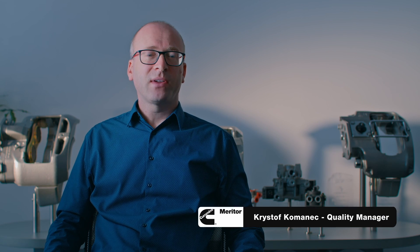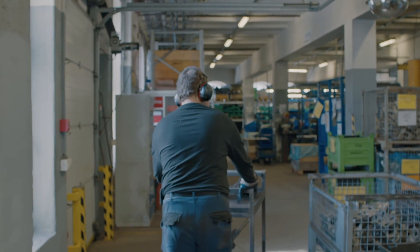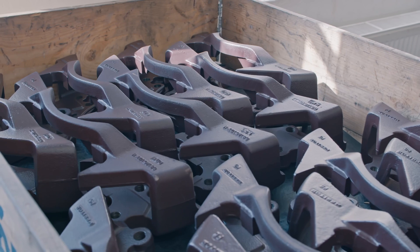I'm Christoph Komanec, Quality Manager, Cummins Meritor Aftermarket, Europe, Middle East and Africa. My responsibility covers the Vrchlabí plant production quality. Quality of remanufactured products is the key factor to fulfill customer expectations and to ensure the safety and functionality of our products.